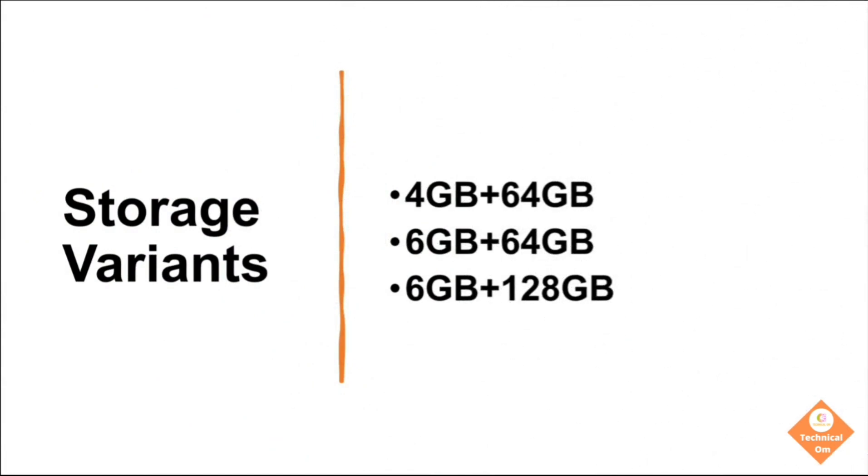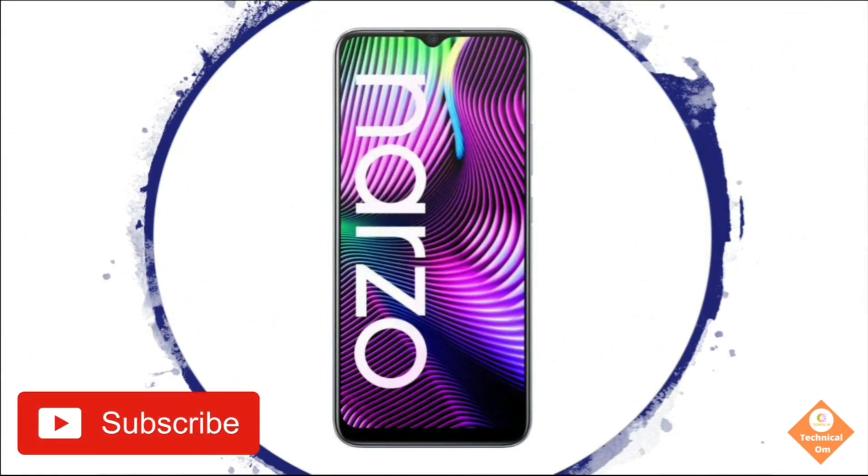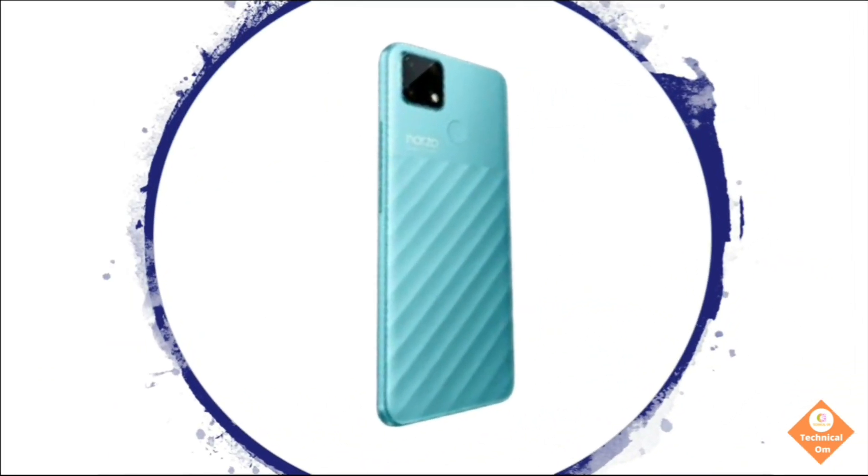There are three storage variants of the Realme Narzo 30A: 4GB plus 64GB, 6GB plus 64GB, and 6GB plus 128GB. This is the front side and the back side of the Realme Narzo 30A.